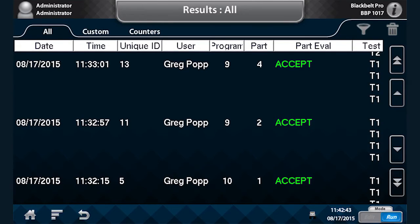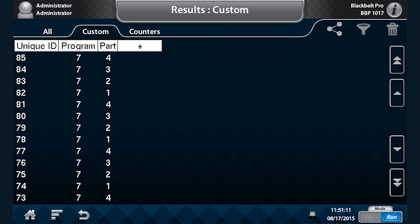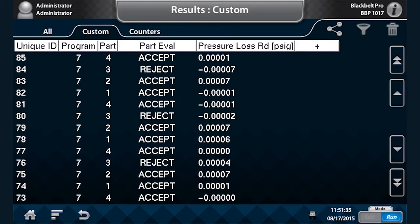In addition, if I wish to, I can generate a custom report where I can choose only a limited number of fields and then send those fields to email or USB.